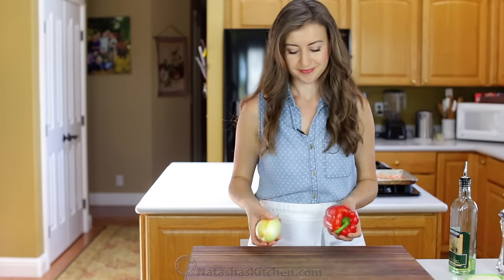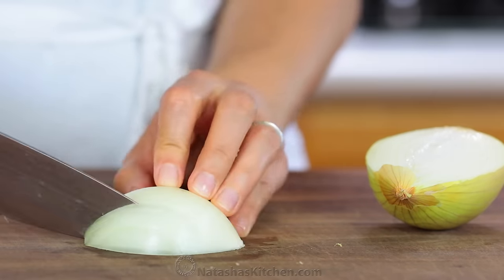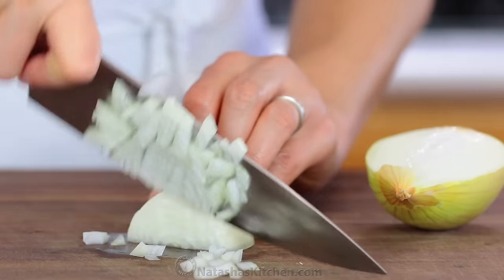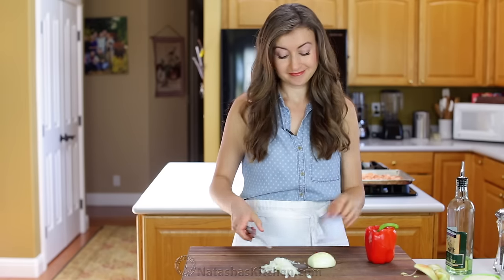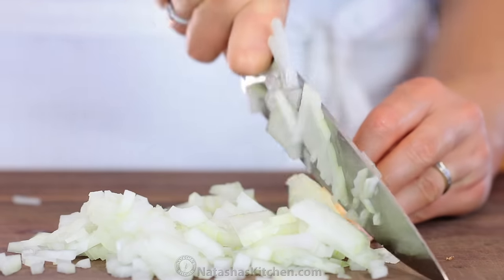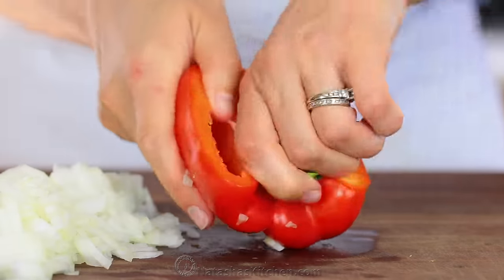On to the veggies, which give these salmon cakes amazing flavor. Peel and finely dice a medium yellow onion. Now seed and finely dice half of a red bell pepper.